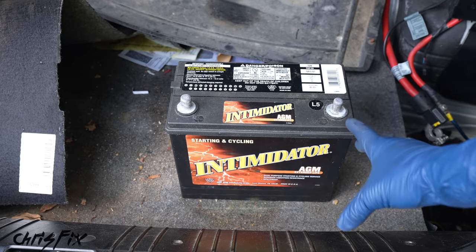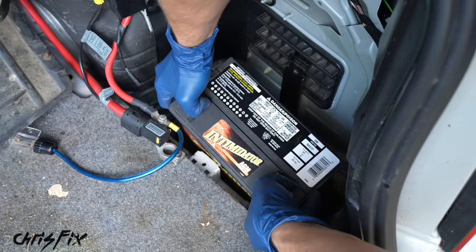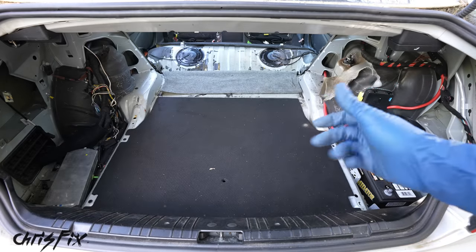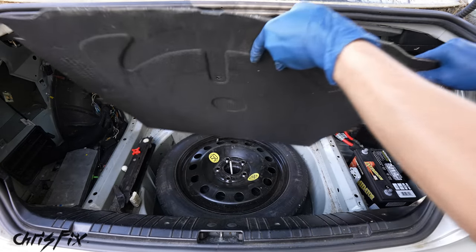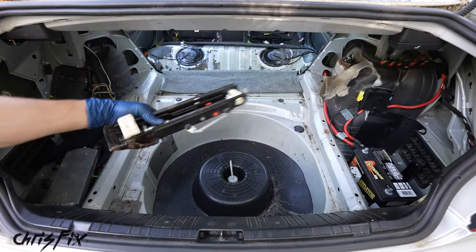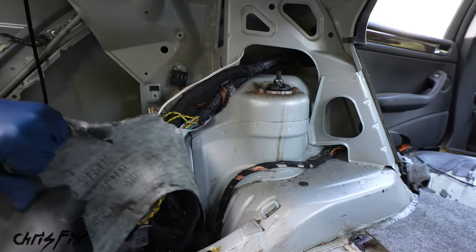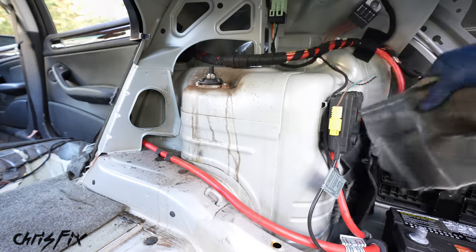Let's get this heavy old BMW battery out — it weighs over 45 pounds and I already sold it. I picked up a used Prius battery from a junkyard for $25 — it only weighs 25 pounds. A small battery will work fine since we're removing most of the electronics; we just need it to start the car and keep it running. And there's 25 pounds of junk in the trunk right there.